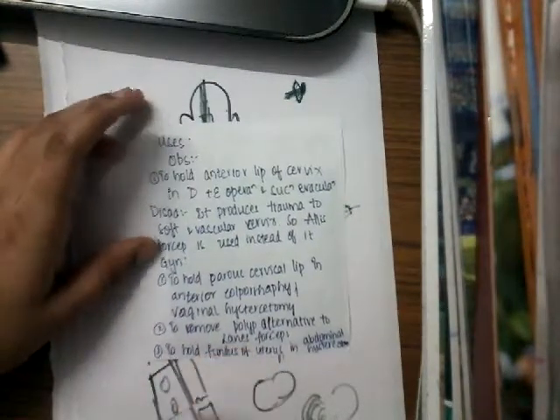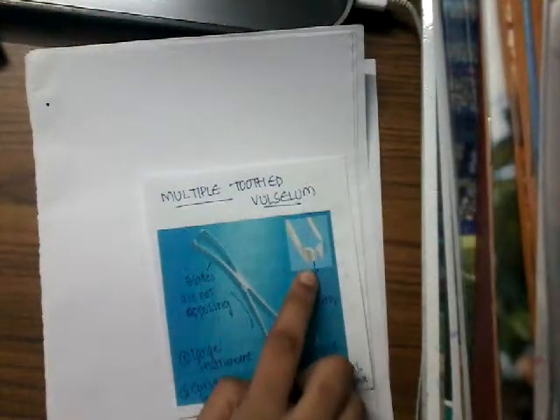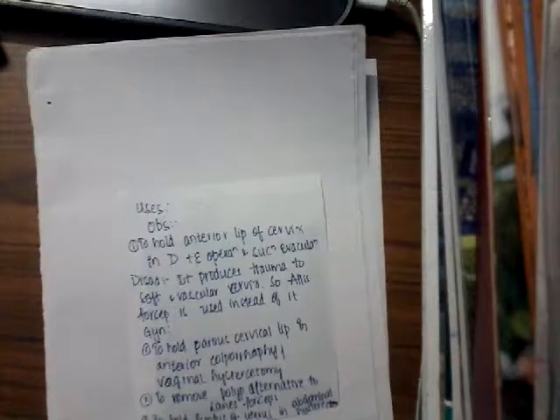The uses of multiple tooth valsellum include obstetric and gynecological uses. The obstetric uses: since it has teeth at the tip, it is used to hold structures. Specifically, it is used to hold the anterior lip of the cervix in dilatation and evacuation (D&E) and suction evacuation. However, the disadvantage is that in D&E it produces trauma to the soft and vascular cervix. For this reason, we instead use Alice forceps for holding the anterior lip of the cervix in dilatation and evacuation.